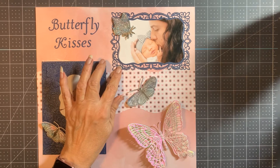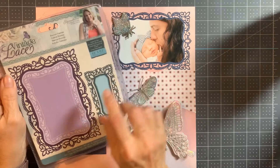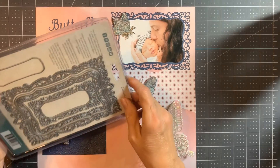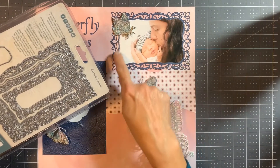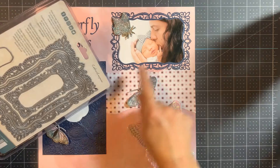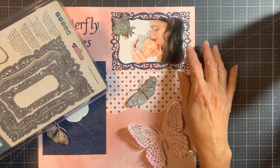The frame I used is from the Vintage Lace collection — the Rococo frame. I used the outside of the frame to cut the frame, and then the inside layer to cut the picture so that the picture fits exactly into the frame.